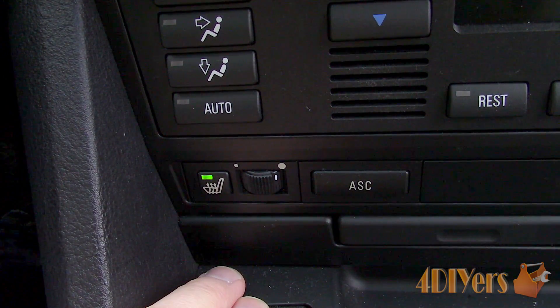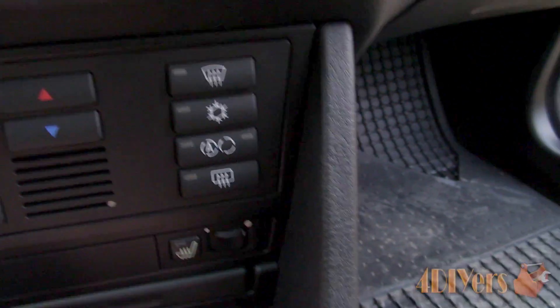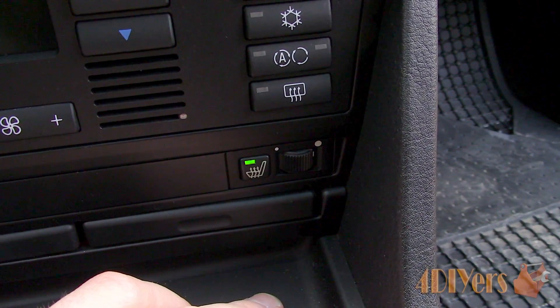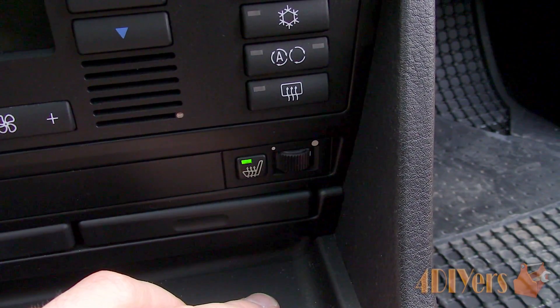With the rotary style switch, it uses a potentiometer and typically operates between 20 degrees Celsius (68 degrees Fahrenheit) to 42 degrees Celsius (107 degrees Fahrenheit). This circuit does have a temperature sensor which regulates the heated circuit.